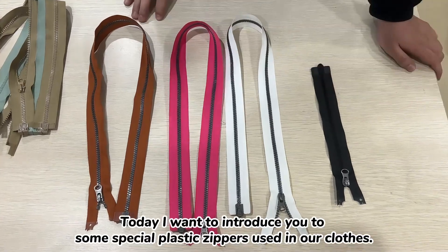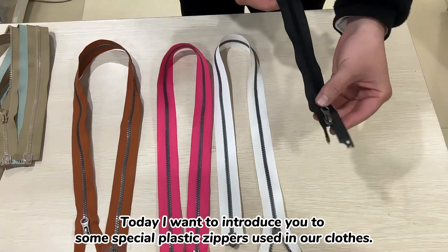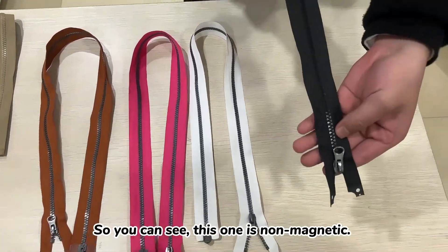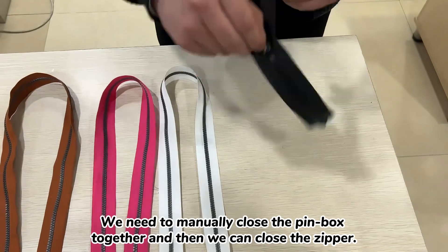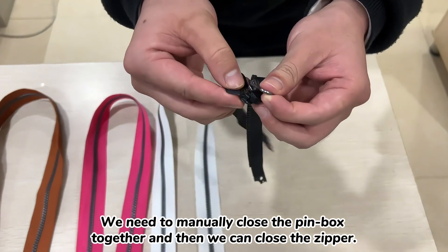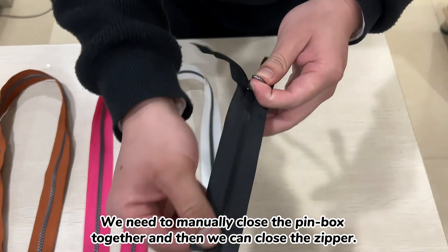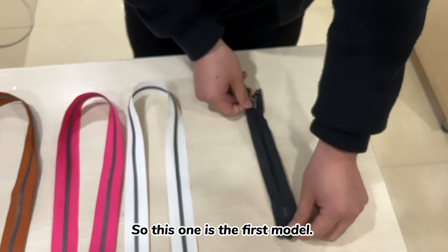Hello my friends. Today I want to introduce you to some special plastic zippers used in our clothes. This first one is the non-magnetic one. You can see we need to manually put the pin box together and then we can close the zipper. This one is the first model.